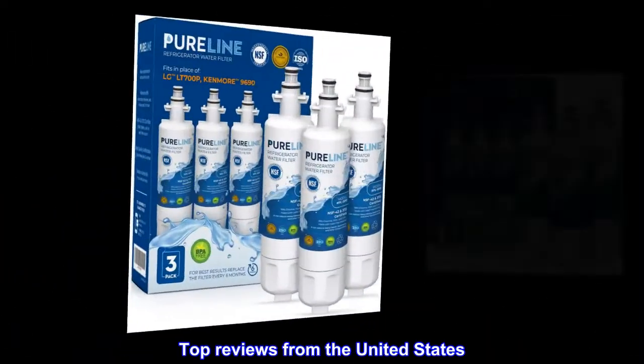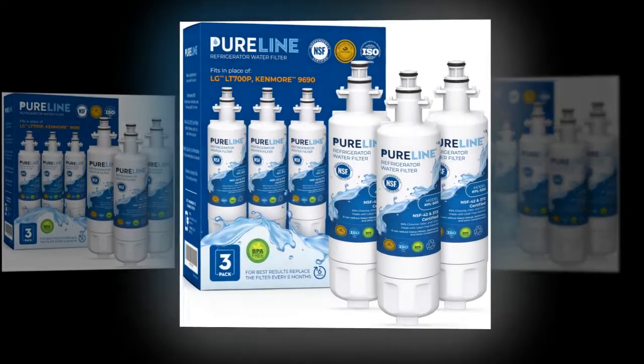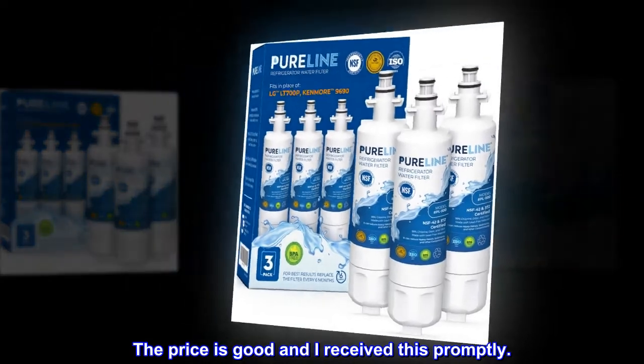Top reviews from the United States. The filter fits and the price is right. The price is good and I received this promptly.